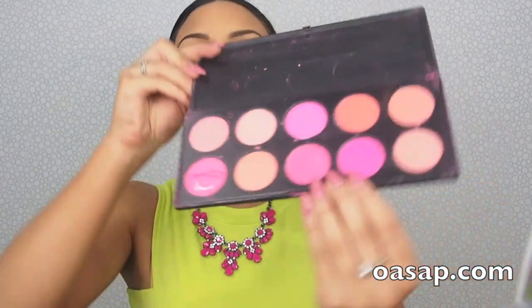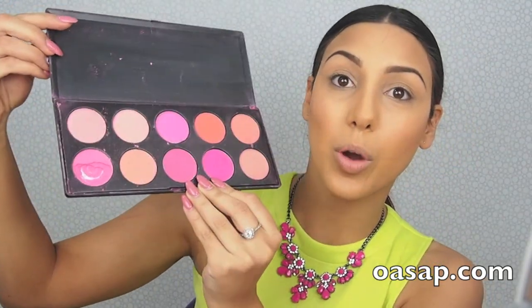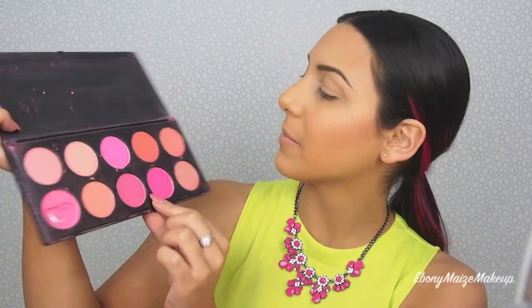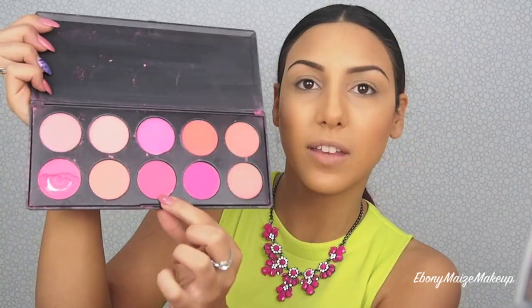So it's a little bit more defined now. I have some new blushes I've been trying out from oasap.com. Excuse the mess I've left them in — there are 10 blush colors. They're so bright, the camera does not do them justice. There are amazing fluorescent colors, some metallic and shimmery ones and some completely matte. I'm going to take a combination of this peachy orangey color and a little bit of that pink as well.